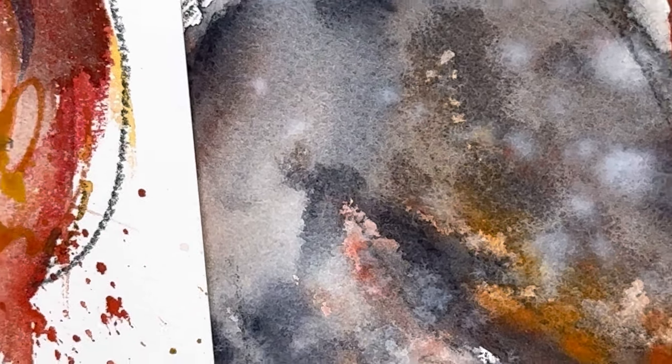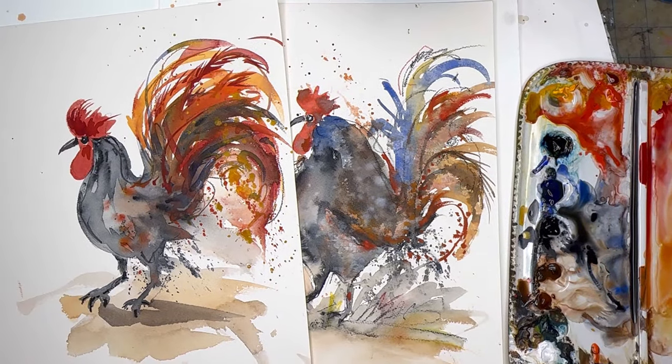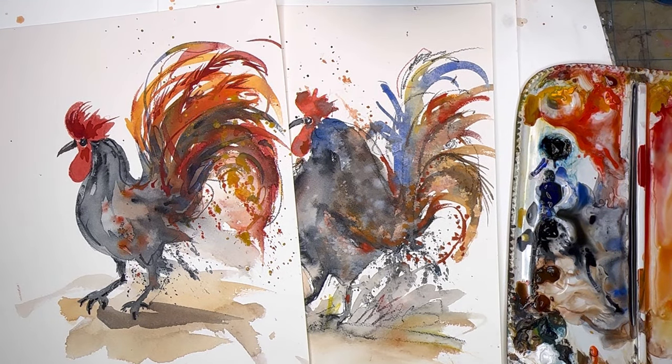Hello everyone and welcome to my channel, my name is Ellen. Today we're going to play with watercolor again — painting a very expressive watercolor rooster. I'll go over this step by step, how to get more expressive with your watercolor. It's really kind of simple — I'll break it down for you, how I take a simple shape like this rooster and go crazy with his little feathers.